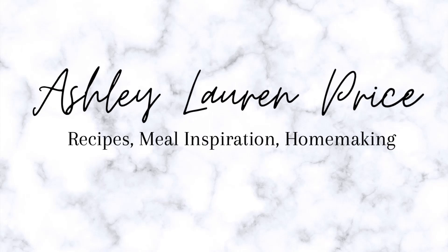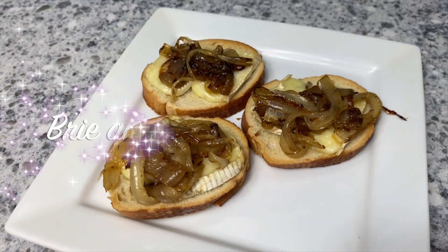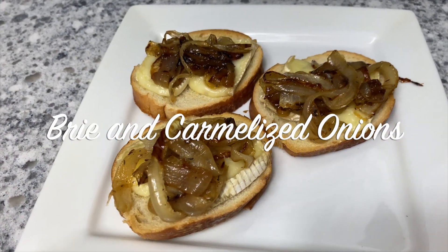Welcome back to my channel, or welcome if you are new. Today I'm going to be sharing three easy crostini appetizer recipes with you that are perfect for the holidays or any time of year.